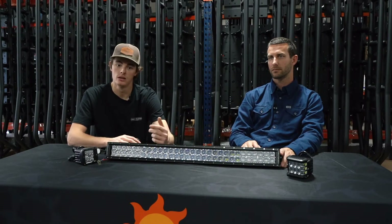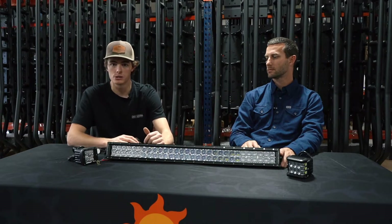With the wiring harness we give you, the wiring is a breeze. This is something you don't have to pay a shop to install — you can pretty much do it from home.